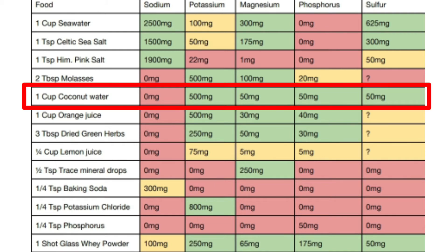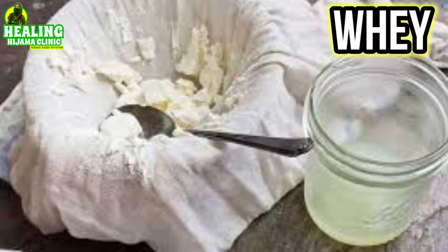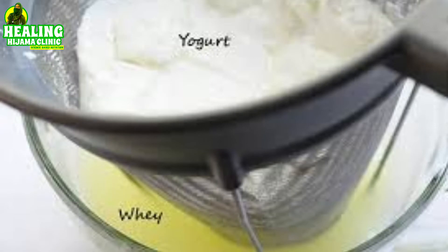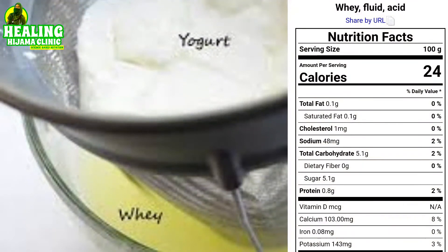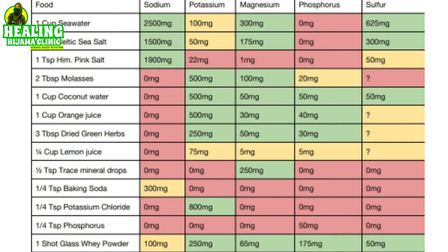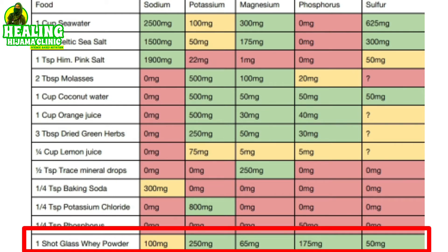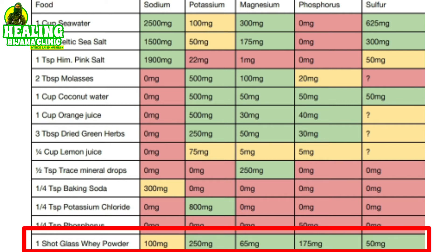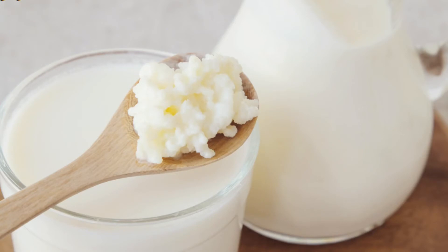Coconut water has everything in the proper balance and is one of the best natural sources of electrolytes. If you don't have coconut water, you can also use whey — the water that drains off when you make yogurt or cheese. Whey cannot be taken on keto or low carb because it is super rich in sugars and carbohydrates, but it can be taken if weight loss is not your issue. It is especially rich in probiotics or good bacteria, especially if your whey is made from kefir.